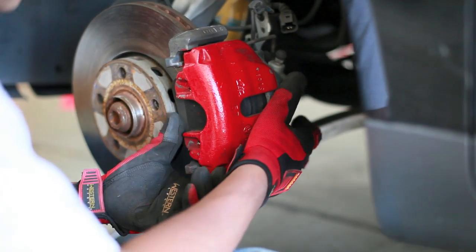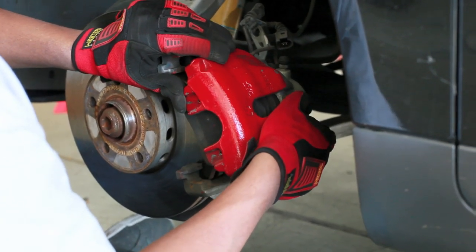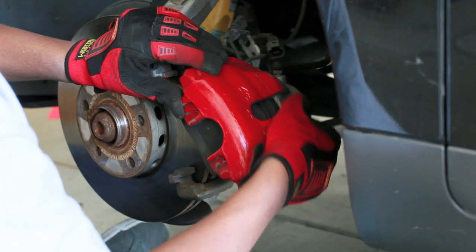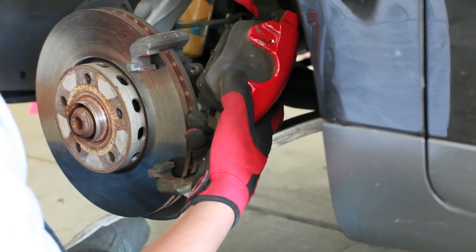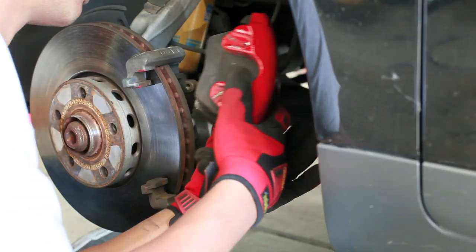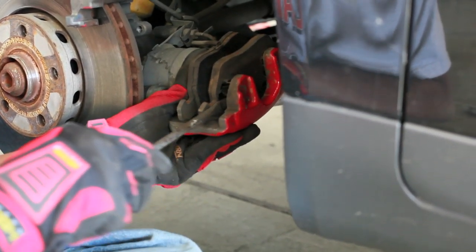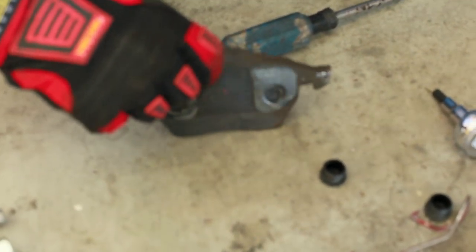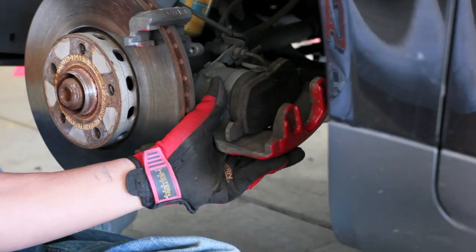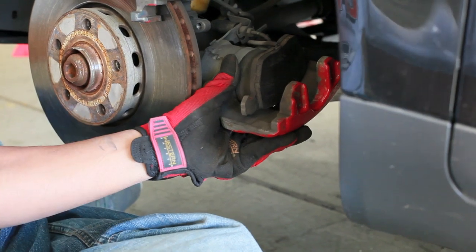We're now going to take the calipers off, which sometimes might need a little coaxing, but this time it looks like it's just going to come free. You should take care not to put too much weight on the brake line there. On the other side there is a little spring clip holding it to the piston.